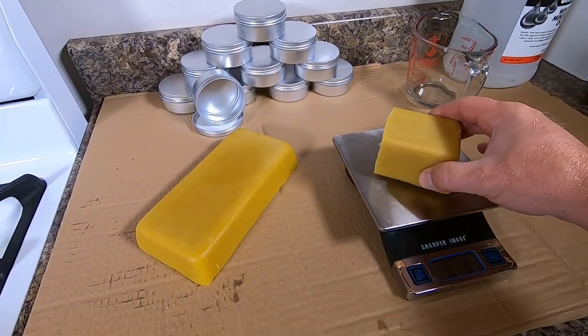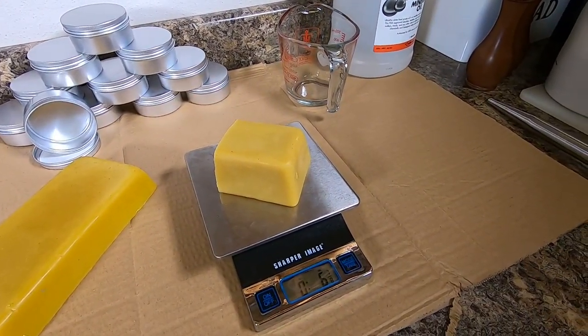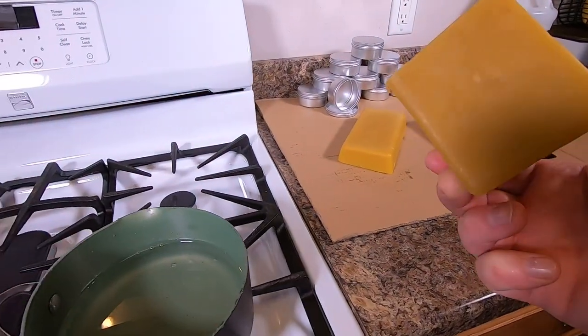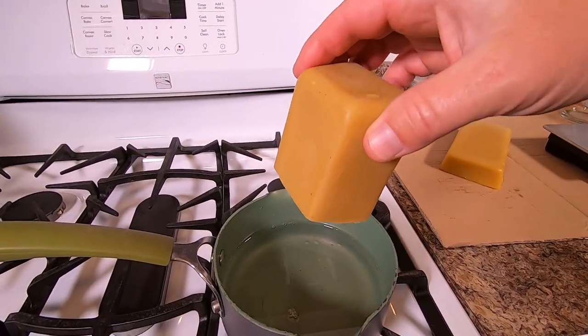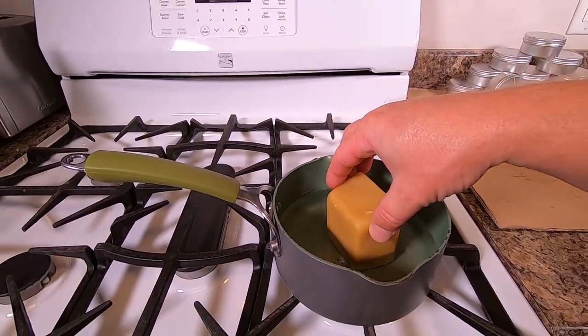We're looking for about four ounces of beeswax — there's six ounces, close enough. We can take our beeswax, which smells amazing by the way, really smells like honey. If you've got something that doesn't smell very well, then you might not want to use that on your cutting board.